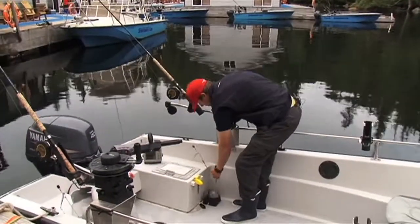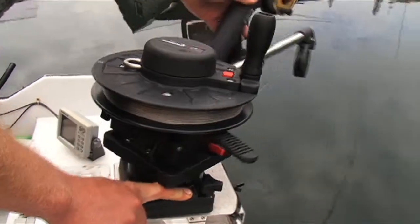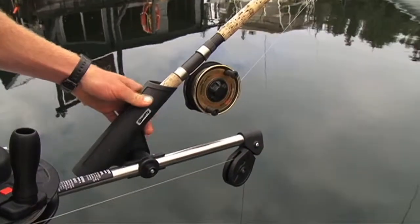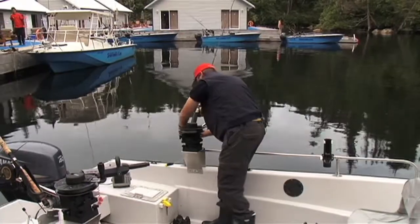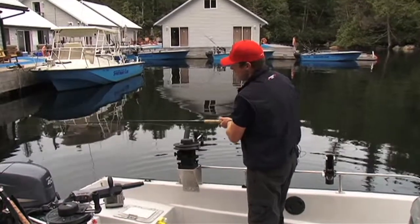So what you want to do is grab your cannonball line just like this, push the button on the side of the downrigger. Swing it over to the outside of the boat, grab the ball with your right hand and gently swing it into the water. Then grab your rod and hook your gear up.